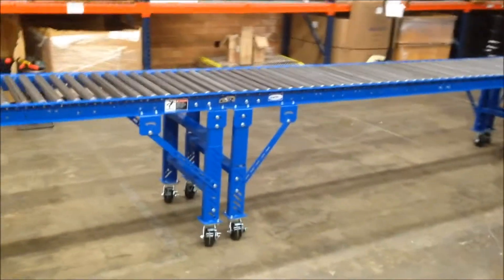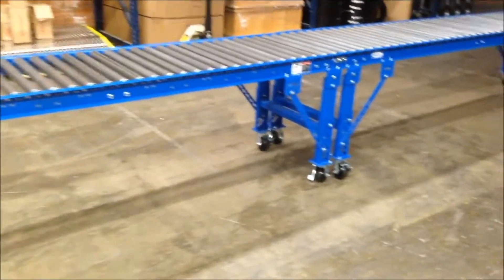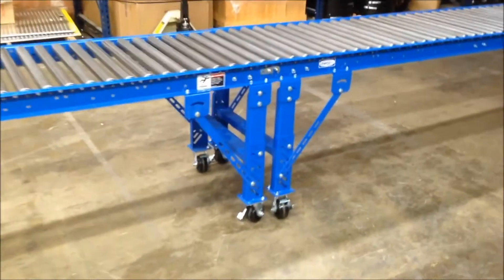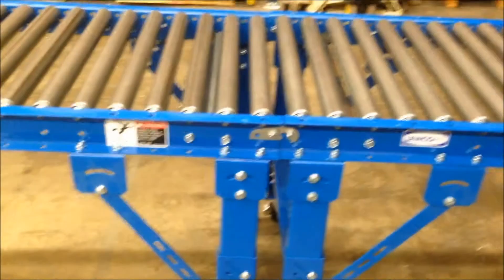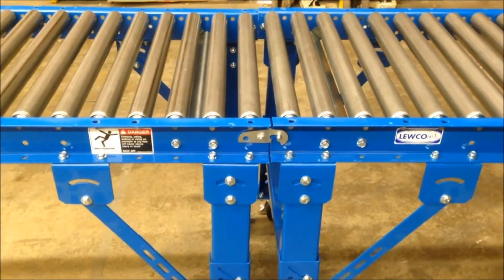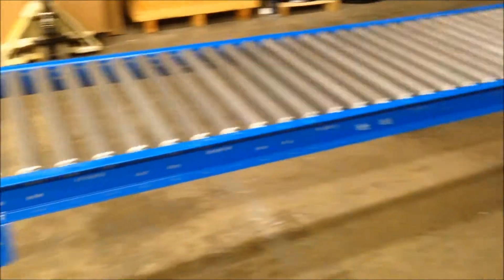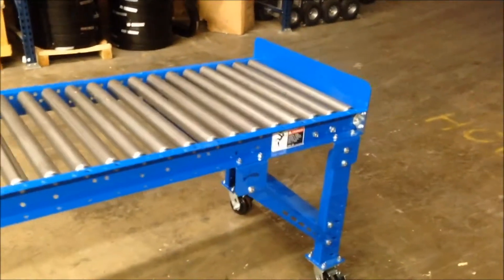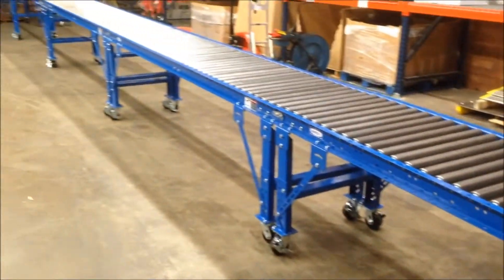We use the heavy-duty casters that have the four-position swivel lock and the top lock brake on them. We install knee braces so the legs don't shift when being moved. These have a hook connector system so when they want to move these conveyors around and get them out of the way, they just lift these out of place. They're just 10-foot sections, and we've got a fixed end stop bolted to the end.